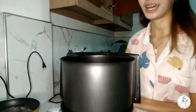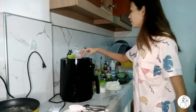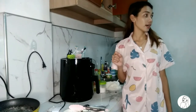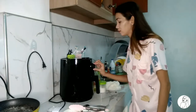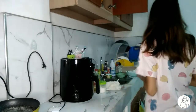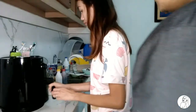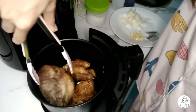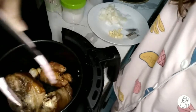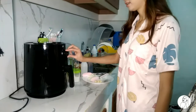Ganyan na siya. Kasi ang laman nitong air fryer namin is 3 liters. Let's see — 200 degrees. At ilang minutes, Ken? 15 minutes. So 15-15. Sa taas lang pa itong sumaksak. Wala kong 80 lang kasi, then 15-15-15. Yes.